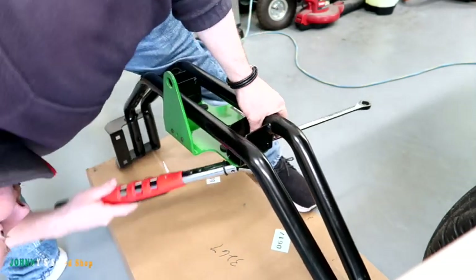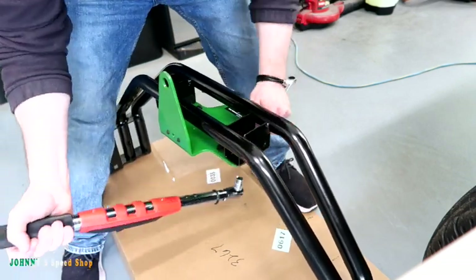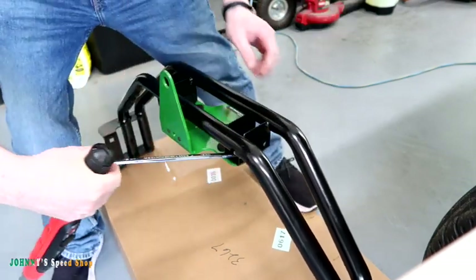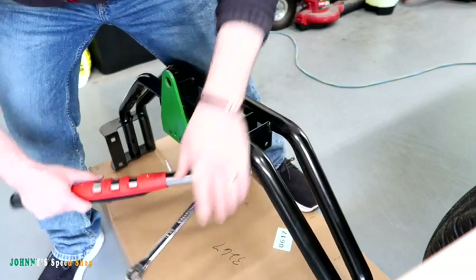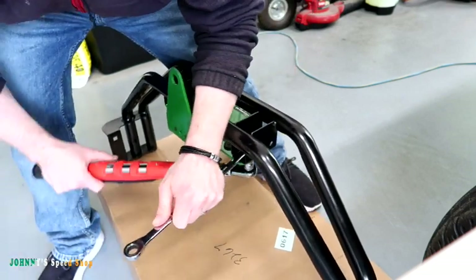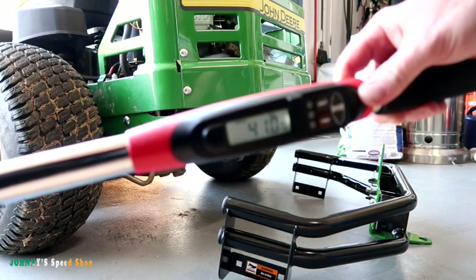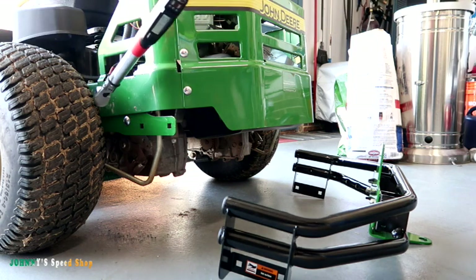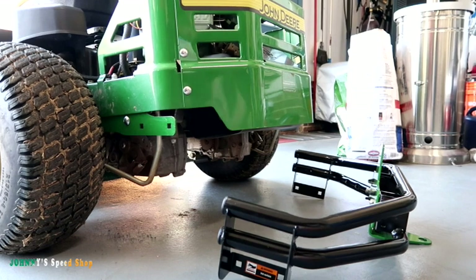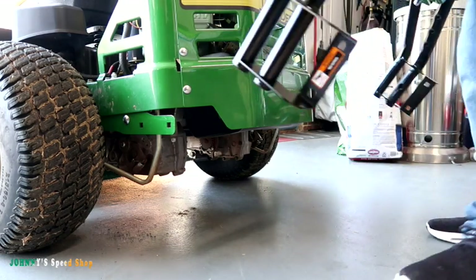We've got our 13mm on the torque wrench and these are 27 Newton meters. The other bolts want 41 Newton meters — same as the first two. You can't get the torque wrench on the one that's way in there but it does fit on the first one. So four more bolts — pretty simple install.